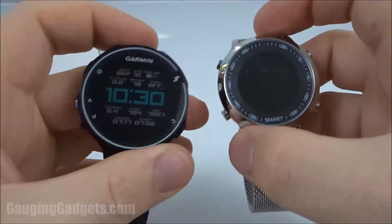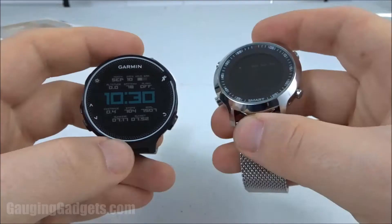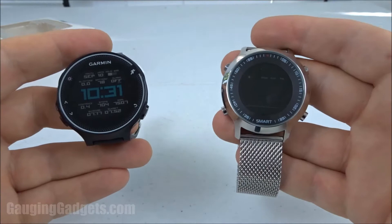I currently wear a Garmin Forerunner 230, which is priced around $150 to $175, so I'll be comparing some of the features of this watch with my Garmin, just so we can have a comparison of the features and activity tracking of the AOO.